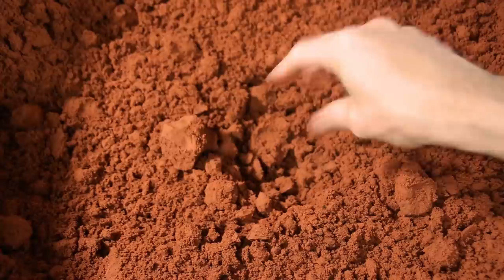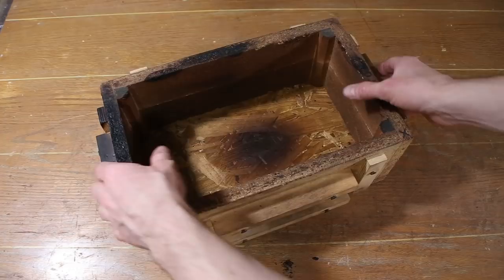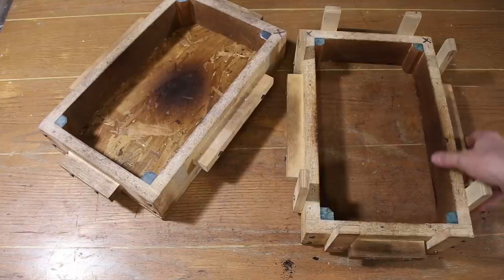This wooden box is called a flask. The top half seen on the right is called the cope and the bottom half seen on the left is called the drag.